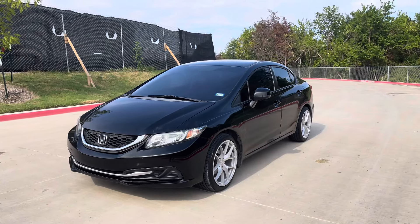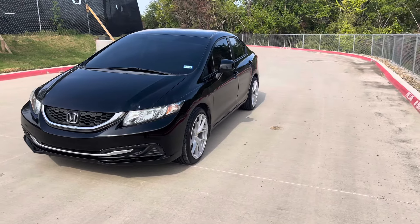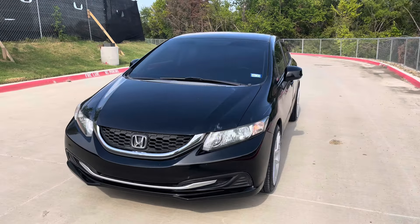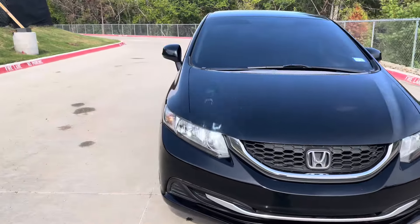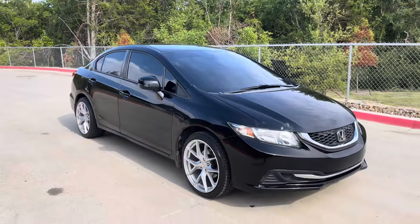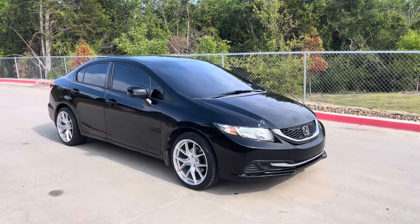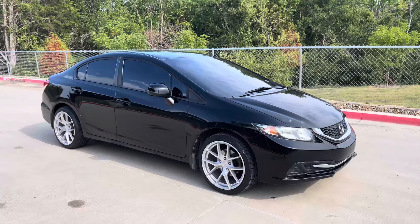I'm pretty happy with it so far. There are other things here and there I'm going to consider doing to this car later on, but for now I'm pretty happy with it. Let me know what y'all think of this video, and let me know if you guys have any ideas for future videos or anything else you'd like to see. Thanks for watching.